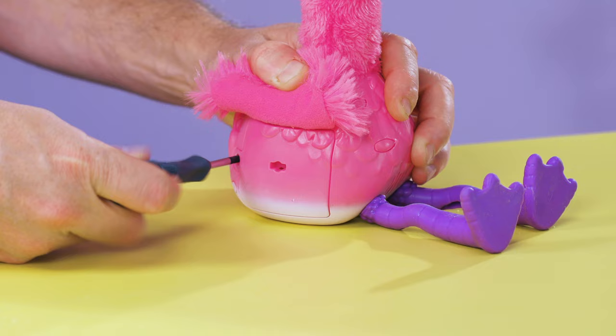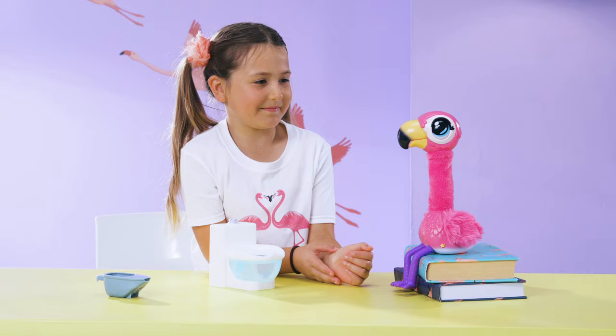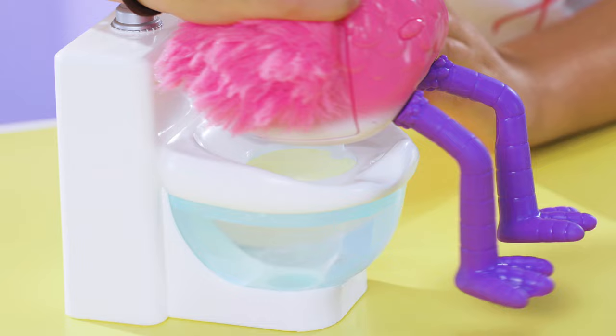After feeding, close up his beak. There he goes! Better be quick! Uh-oh, gotta go! Sherbet needs to be sitting properly on the toilet or he can't poop.